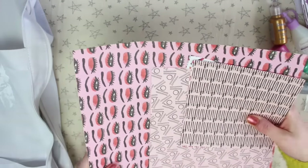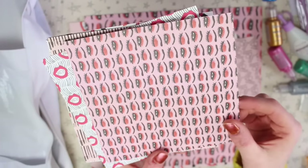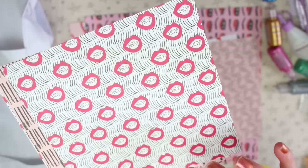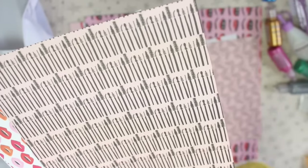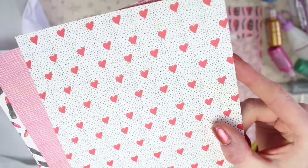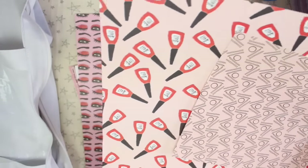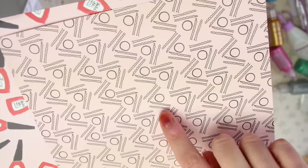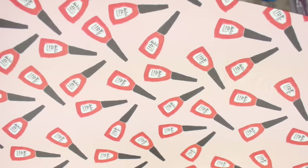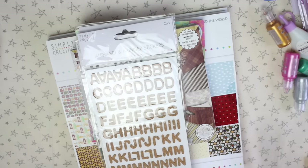In here we have all the papers. There are lipstick designs, eyes and eyebrows, mouths that say 'hey' inside, mascara ones, multicoloured lips, hearts and dots, and a pink grid design. There are also two designs I don't have in the 6x6 — one with hair grips and hair bands, and one with a load of nail varnish.